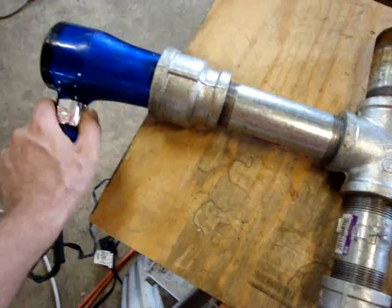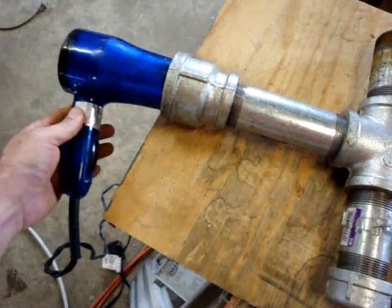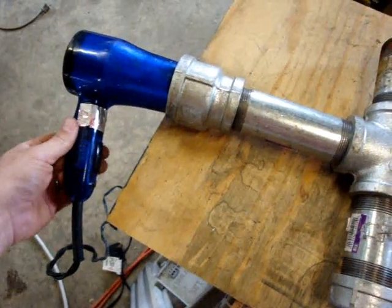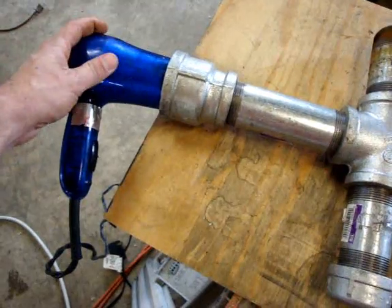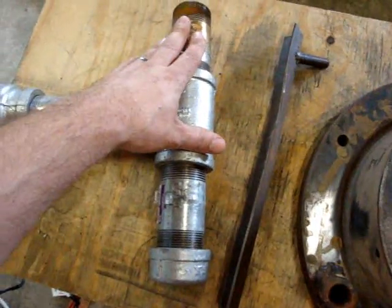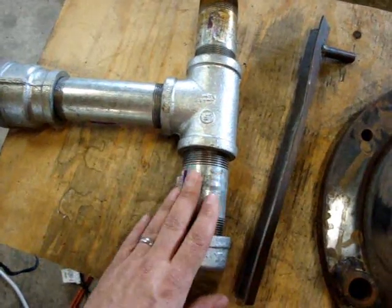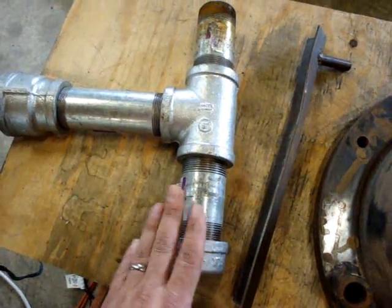One thing I had to do is put aluminum foil tape over the button that says cool. If you don't do that, the blow dryer will actually kick off because it gets too hot on the inside. Down at the bottom, where it threads, is where any ash that might fall out would land.